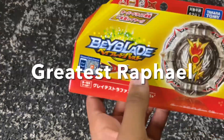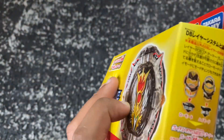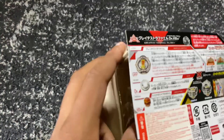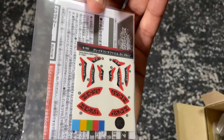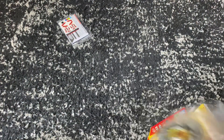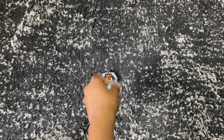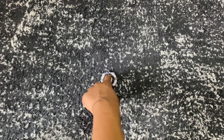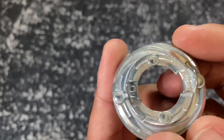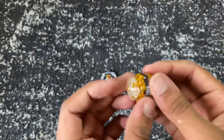Our next item is Greatest Raphael. This bay has been hyped up a lot, so I'm really excited to check this out, because I know I see a lot of people talking about it. I've seen a lot of people say that this is the best DB bay, or at least the best stock combo. Here are all our parts for Greatest Raphael: we have the Greatest Ring, the Raphael DB core, and we actually have the Over disc in this bay — this is the same disc as Astral Spriggan from my last unboxing. And here we have High Extend Plus.